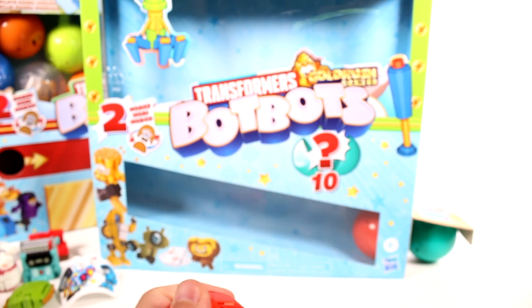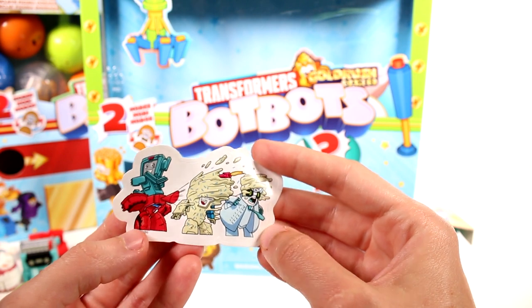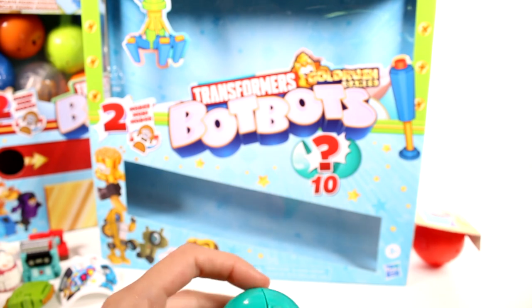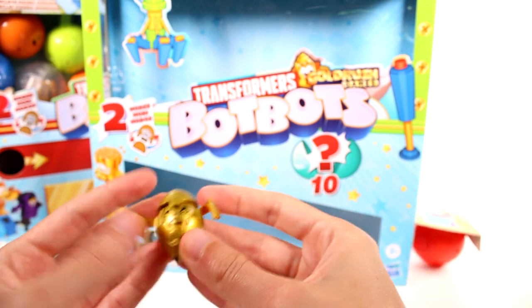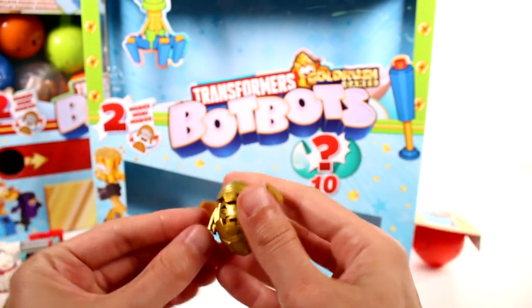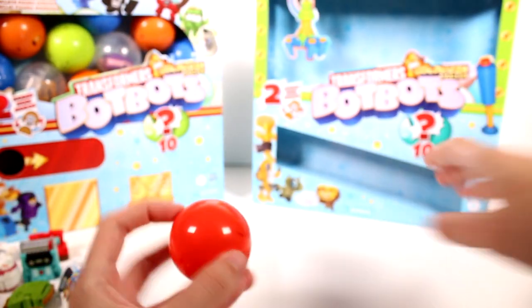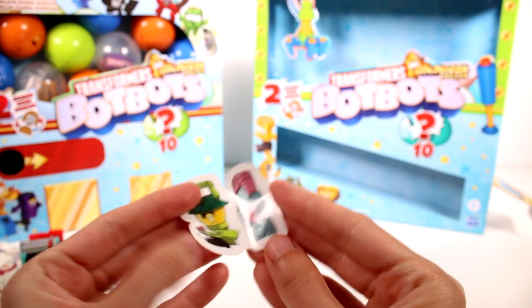Moving on to the next one. This capsule here has a sticker in it — it wasn't making noise. We have three, maybe four transformer Bot-Bots on the sticker. And then — oh, we got a rare one! This is rare because it is the golden one. It looks like a football. Look at that, there's his face. And these are his legs — wait, these are his arms. I was confused because I was thinking these were his arms, but he has them on both sides. That's so cool. And then we have one last one for this box, and it's probably a sticker. It is a sticker — there's two there.